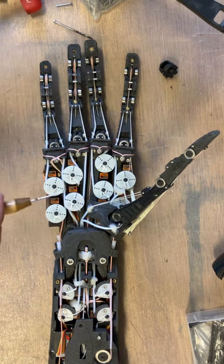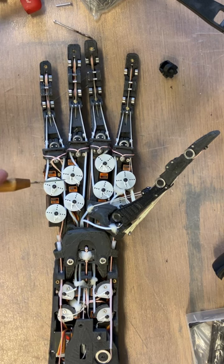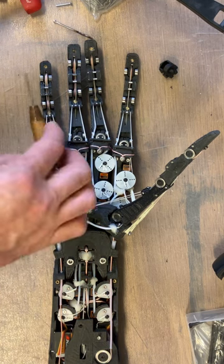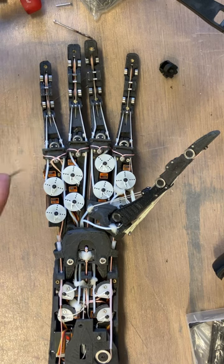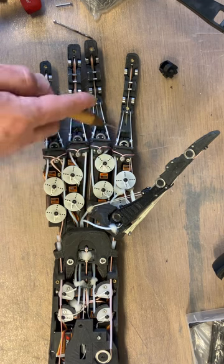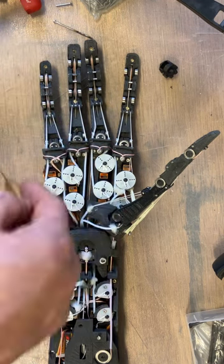These eight are arranged in pairs. Each pair on a palm section corresponds to a finger and drives the yaw — which is sideways — and the pitch, which is up and down, or flexion and extension, of the finger just at the knuckle joint. So these pairs each drive one axis, and that makes for nice fast action.